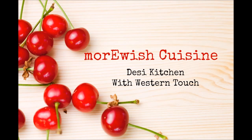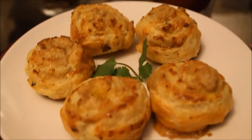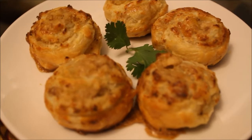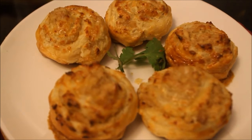Assalamu alaikum and welcome to Marvosh Cazeen, my Desi Kitchen with the West End Touch. Today I am sharing the recipe of puff pastry pinwheels — flaky puff pastry sheet with a creamy gooey chicken mixture. A yummy addition for your iftar table or a lovely snack to have with your family.